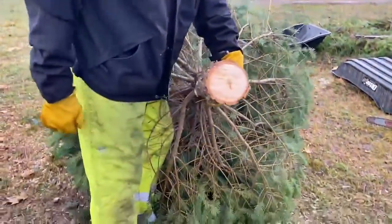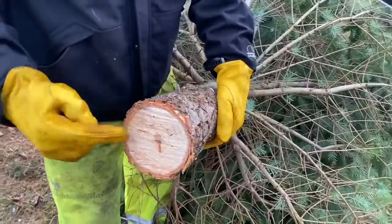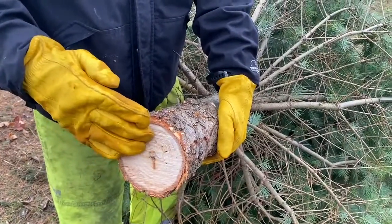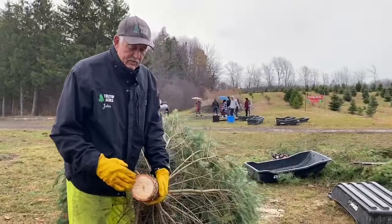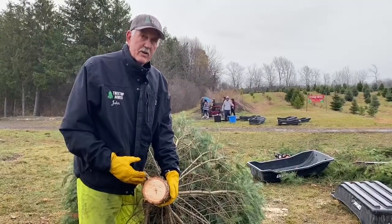Here's what we do when we cut the tree. We bring it back and give it a very fresh cut. This should be brought into the house and put in water within about six hours. If you're doing that, that will be the best thing for uptake of water in this tree.